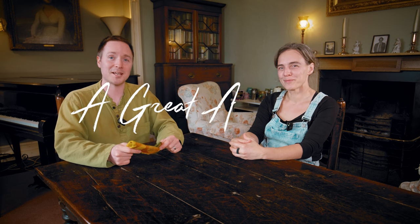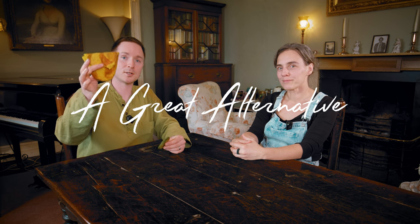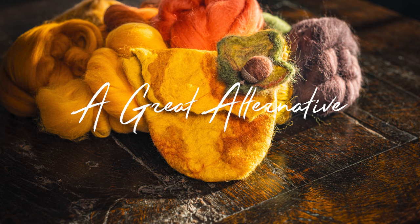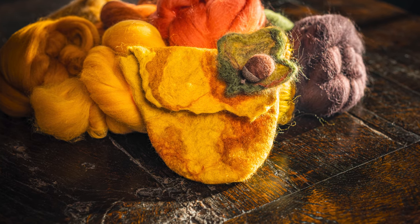Hey everyone, welcome to A Great Alternative. In today's video I'm with Peggy Beer of Connecting with Nature CIC and she's going to show you how to make a wet felted small bag and a needle felted leaf like this. Let's get going.